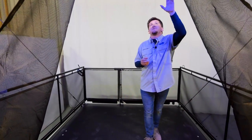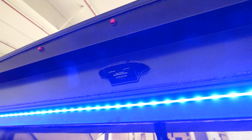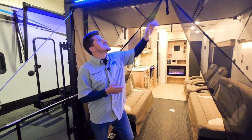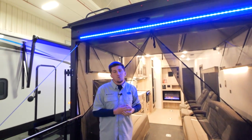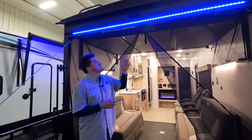Out here we also have our Furion camera prep — a backup camera prep right above the door, above these beautiful LED blue lights. It's just a prep system, so whatever camera you want to put on aftermarket, it's pre-wired. Nice and easy — just wire right in and you'll be set up to go.